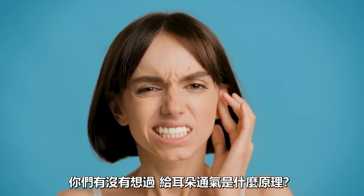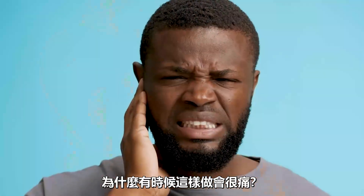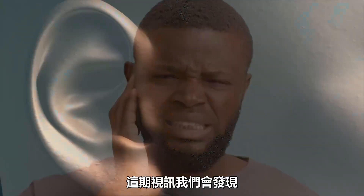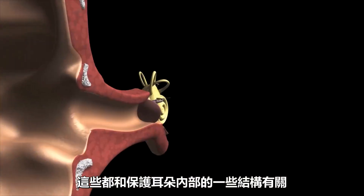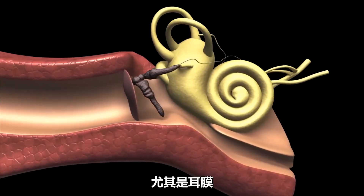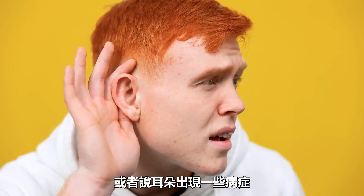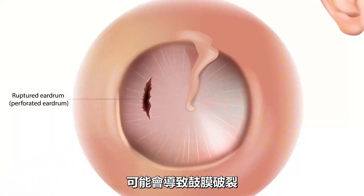Have you ever wondered what's going on when we pop our ears and why we have to do it in the first place, and even why it can hurt so bad sometimes? Well, today we're going to find out that much of this has to do with protecting certain structures within your ear, especially your eardrum. And sometimes if this doesn't work properly or if someone has certain conditions, it could lead to rupturing of the eardrum.